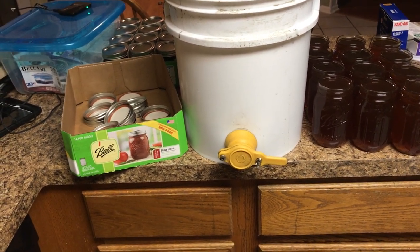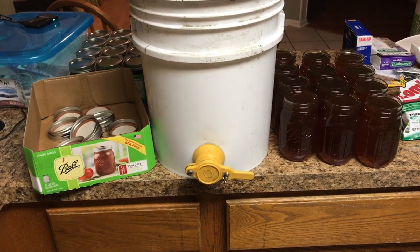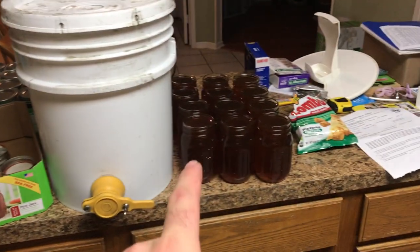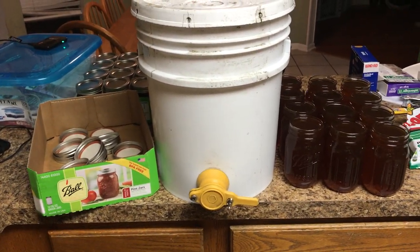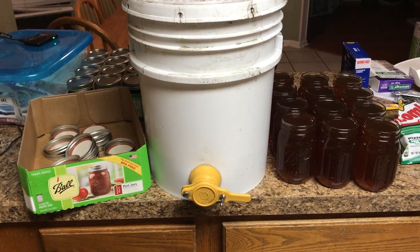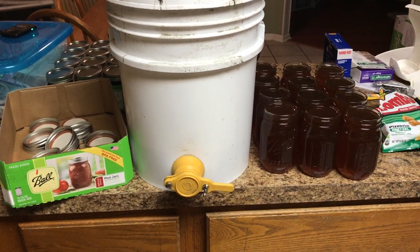There are obviously all sorts of fancy machines out there to help bottle honey, but I do a bucket as needed. I normally bottle up a flat of half-pints, a flat of pints, and a flat of quarts, and it works out just about perfect with five gallons. I end up with about half of a quart jar left over, but the rest all get filled, so it works really well to bottle up three flats.